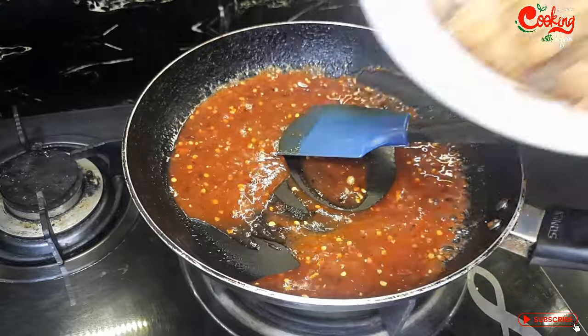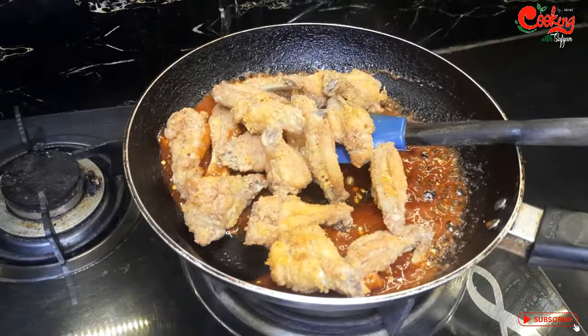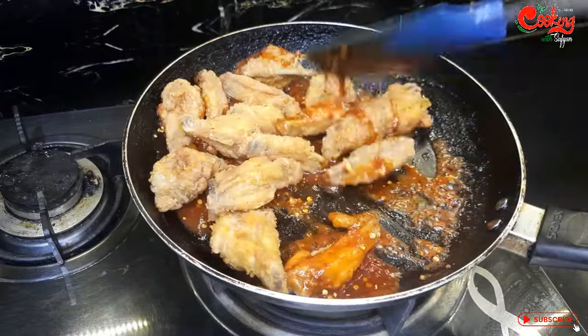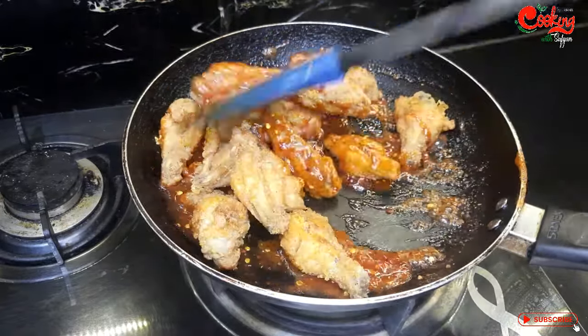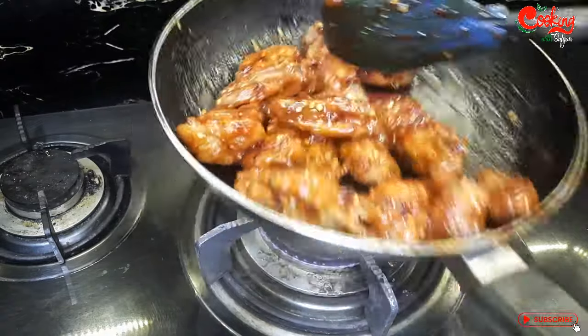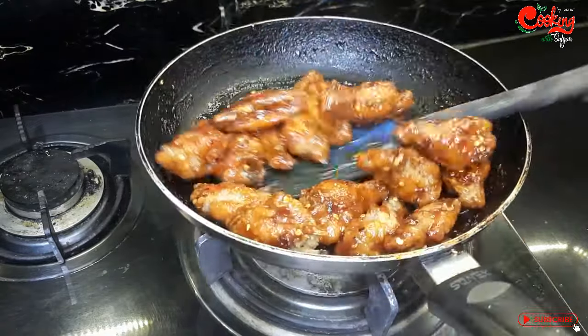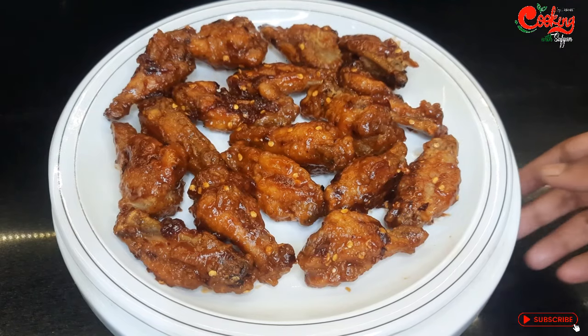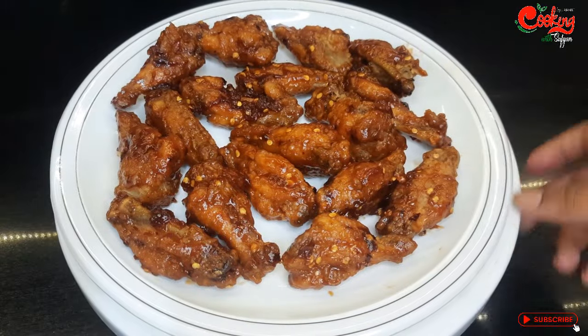Mix the wings well and put them in the sauce. You will mix it well — coat all the sauce onto the wings. I will show you how to serve it. I will serve the spicy barbecue wings here.